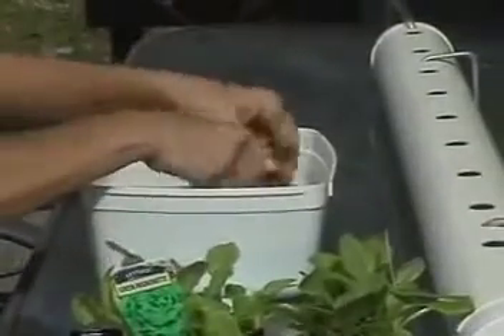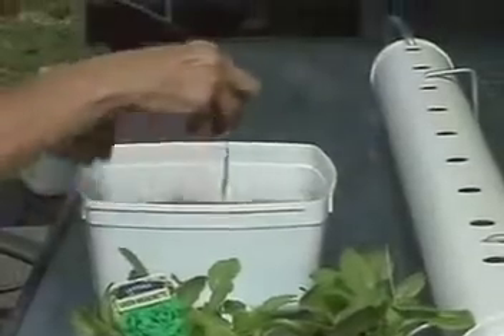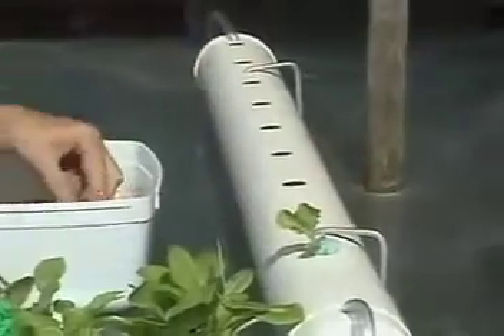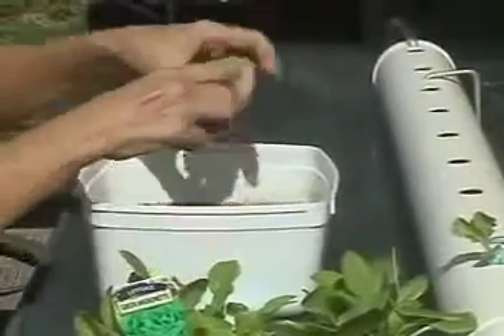If you've raised your own seedlings in a very porous mix, you only have to wash the seedlings in a bucket of water, wrap the foam around the seedling, and stick it in the hole.